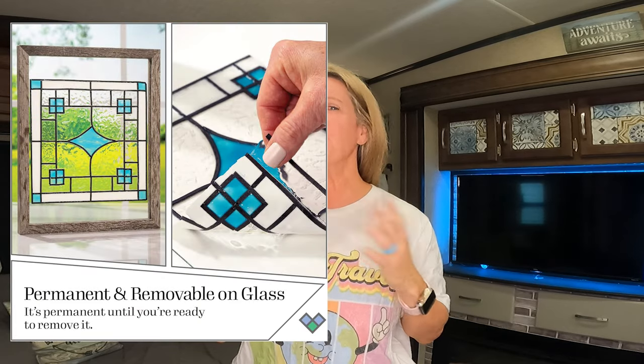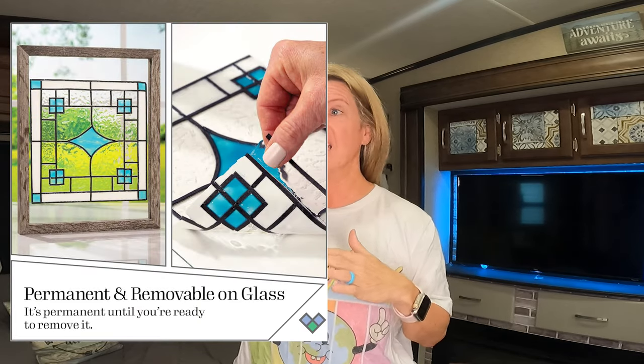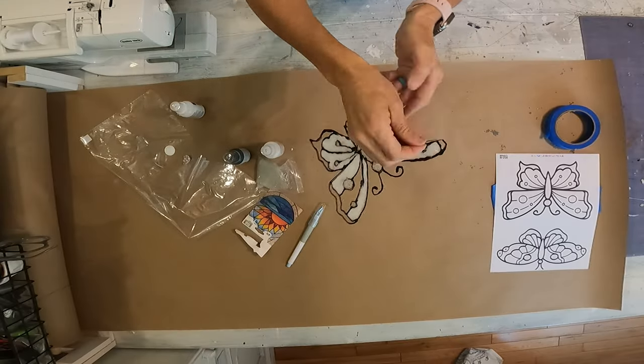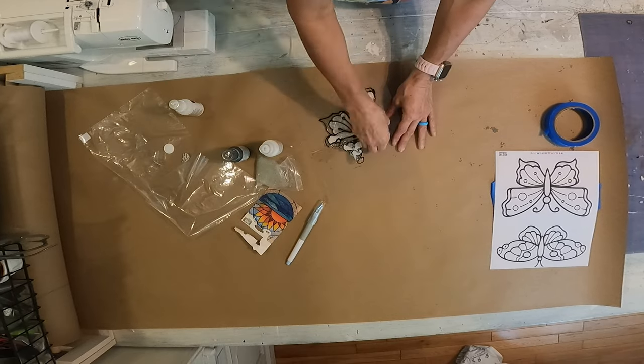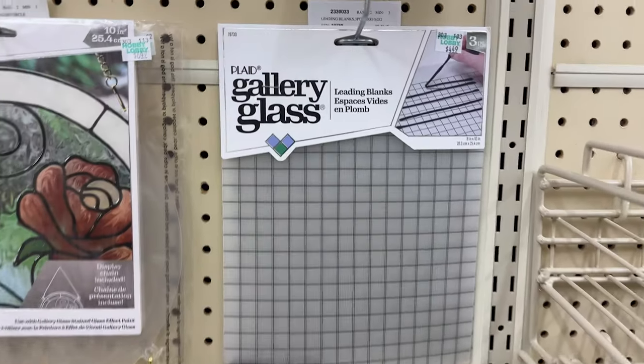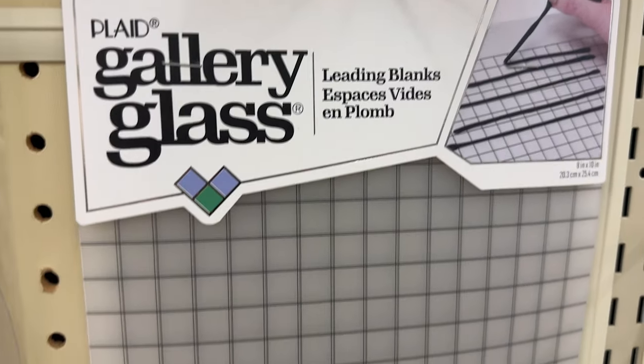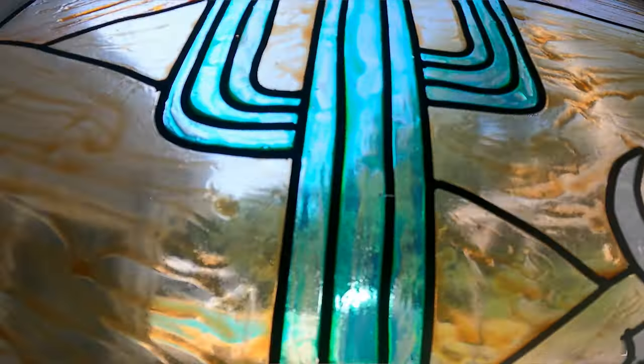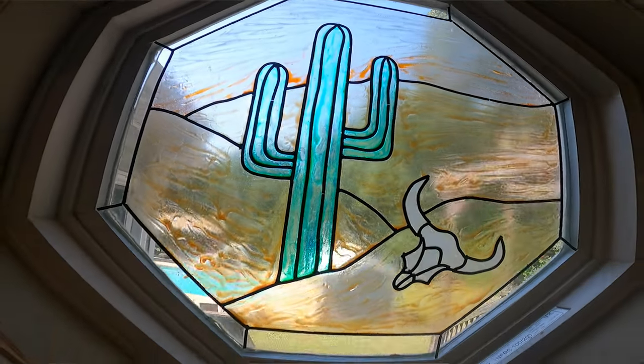The great thing about this is you can put it on any glass, and if you decide you don't want it anymore, you just peel it off — it completely comes off in one piece. Another way to use the liquid lead is to draw out straight lines, let that harden, peel it off, and then stick it onto the glass like the other strips. But to me, the other strips just look more like leaded glass if that's the look you're going for.